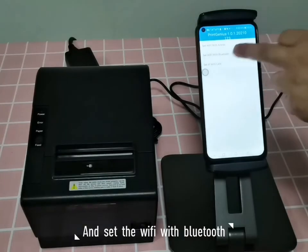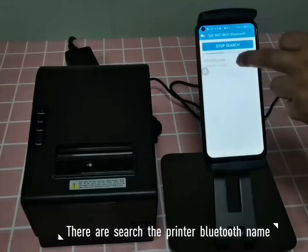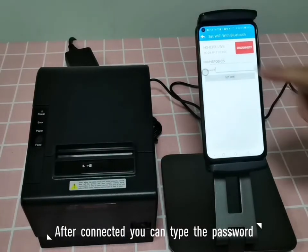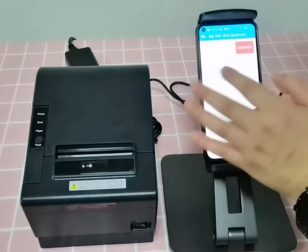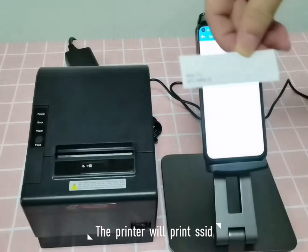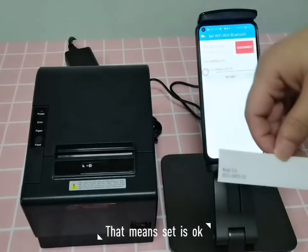The app will search for the Bluetooth name — click it to connect. Then you can type the password to set up the Wi-Fi. After the Wi-Fi is configured, the printer will print the SSID, which confirms it is okay.